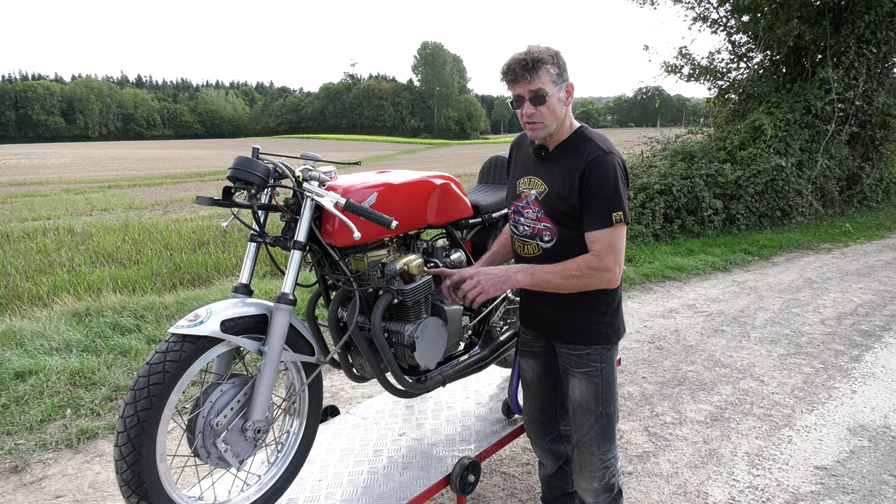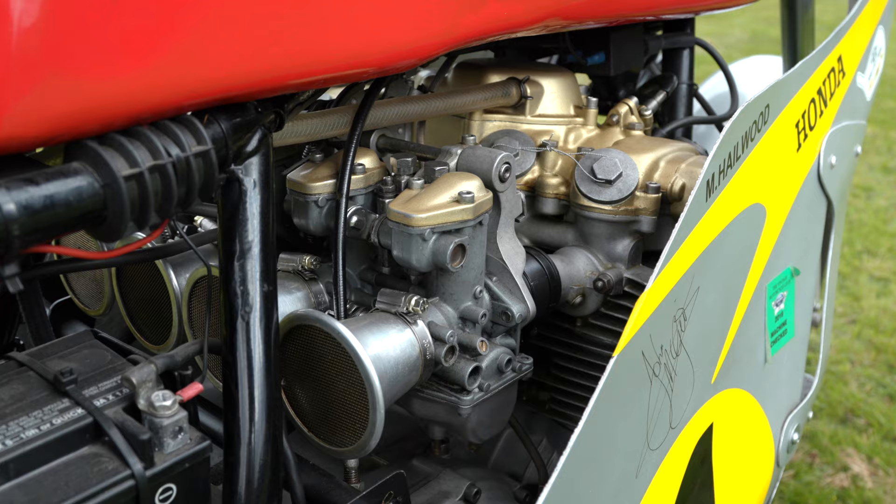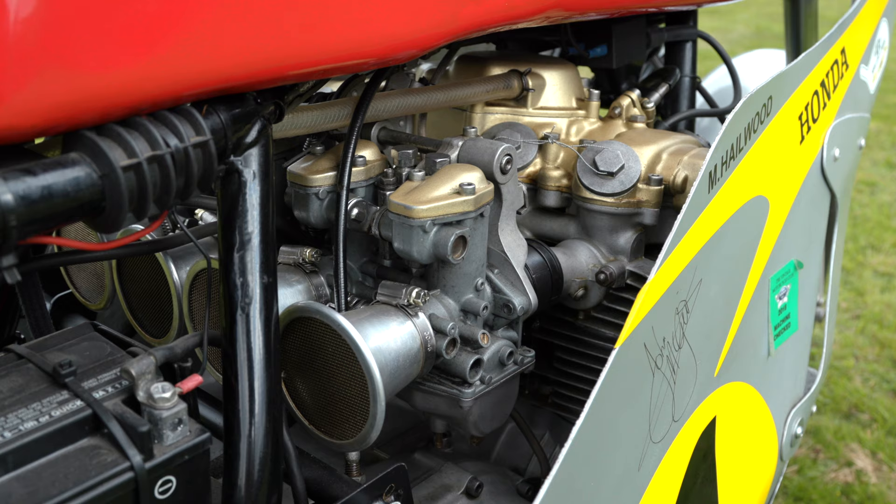New timing chain, new adjuster, all those sort of bits, new rings obviously.